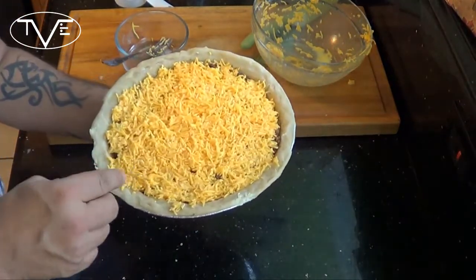Now I'm gonna go ahead and pop this in the oven for about 25 to 30 minutes. I'm gonna allow this cheese to melt up nice and brown up just a little bit. And when this is done, we'll pull it out and show you what it looks like.